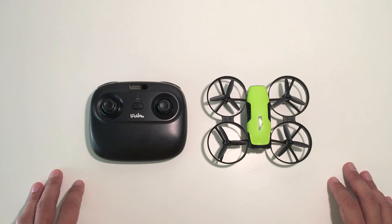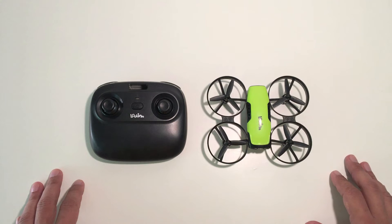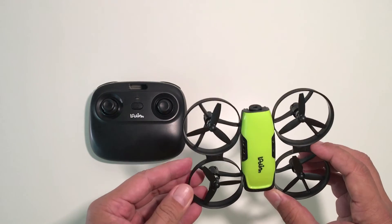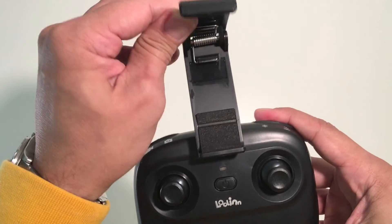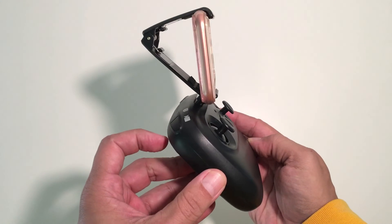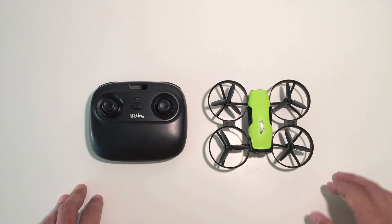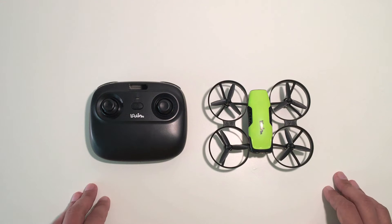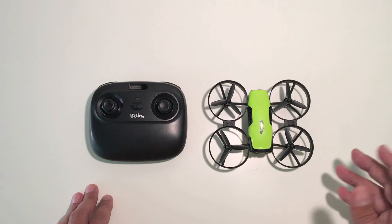My final conclusion is that it's a very simple and basic beginner quadcopter that's very easy and fun to fly. The fact that you can also take pictures and videos with it, and being able to get an FPV feed using your phone, is just a bonus for kids to explore what it's like to fly and see through the eye of a lens. I definitely would recommend this as a perfect Christmas gift or birthday present for your kids or someone who wants to learn the basics of flying a drone.